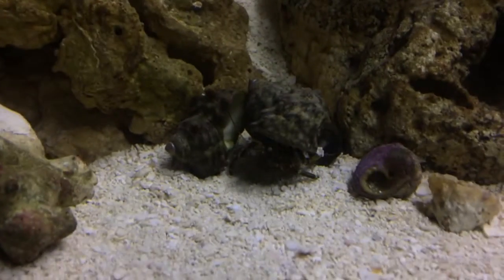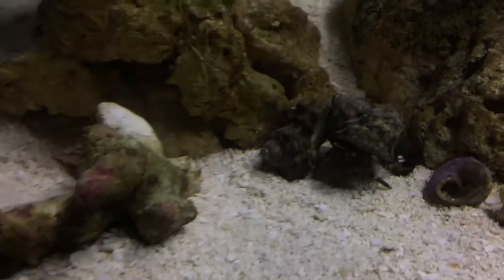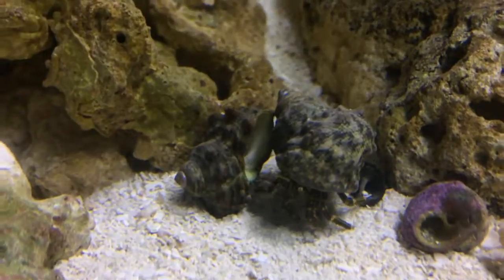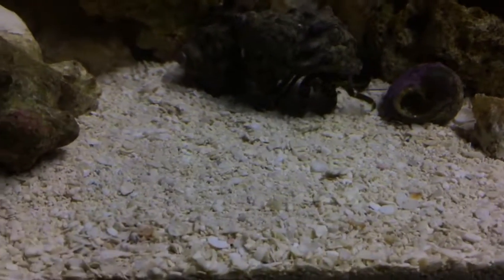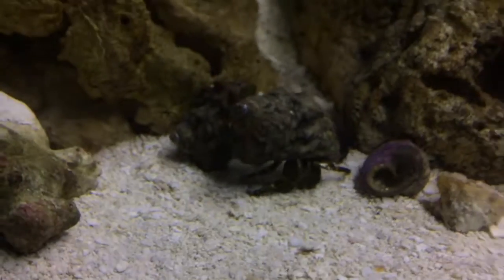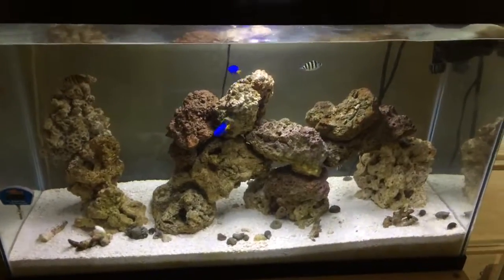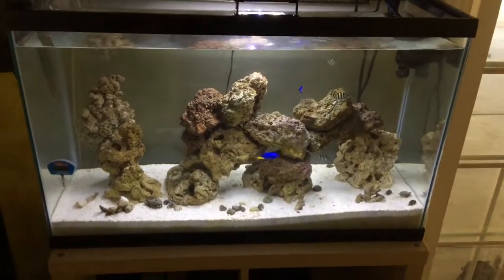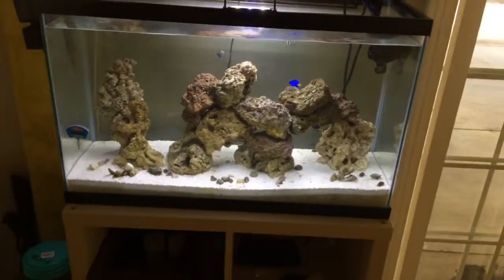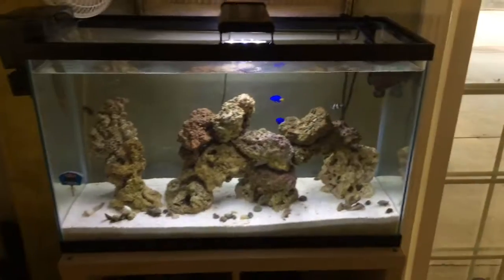I think this hermit crab just changed shells while we were filming — he's my biggest hermit crab and it looks like he moved into a new shell. We might have totally missed it, or maybe it's on video. This saltwater tank is a really cool setup — when people come over they're amazed, especially when I had Nemo in there, but that's a story for another video.